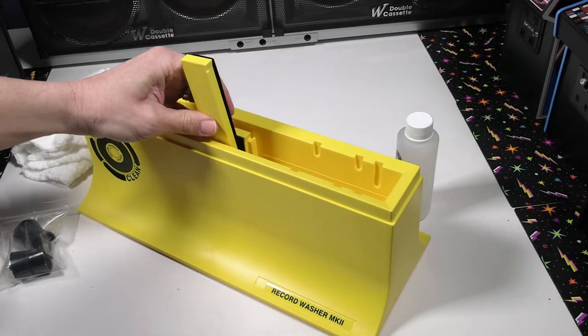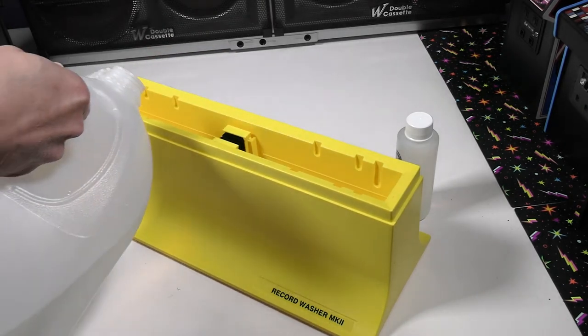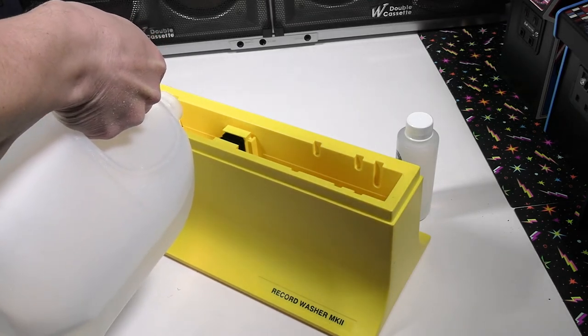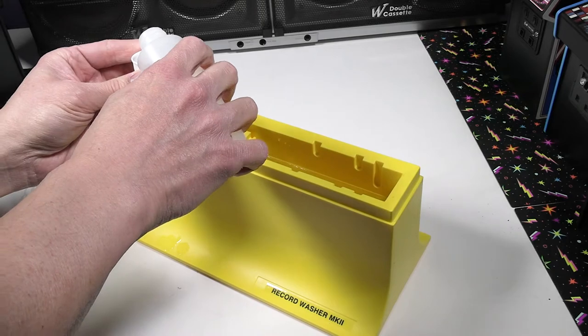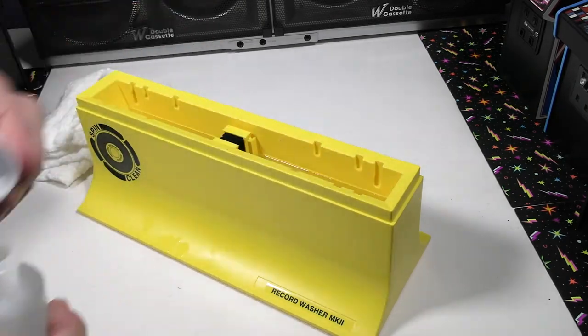The solution brings all the dirt to the bottom so you know when it's time to change out the washing solution. There is a fill line right by the brushes. They recommend using distilled water — this is distilled water — and it takes about one capful of this cleaning solution. They recommend pouring it right over the brushes. That's going to be the main cleaning power.